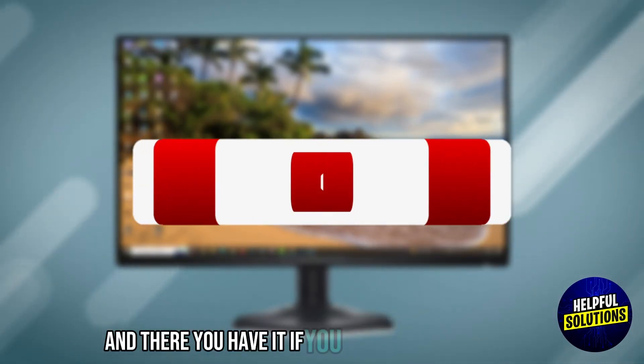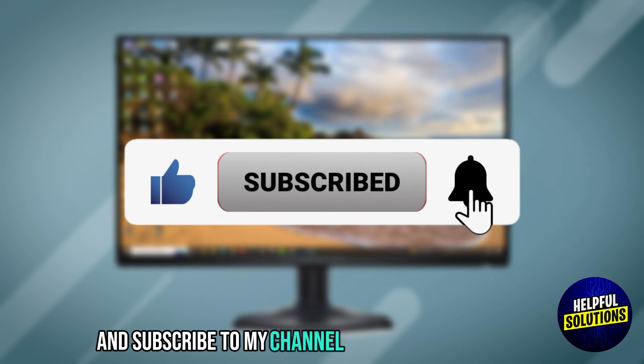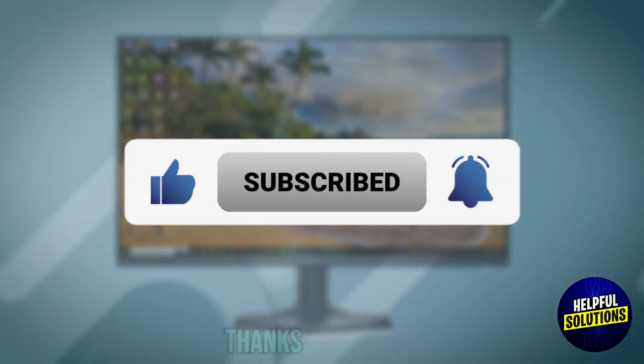And there you have it. If you found my video helpful, please like, share and subscribe to my channel for more practical tips. Thanks for watching.